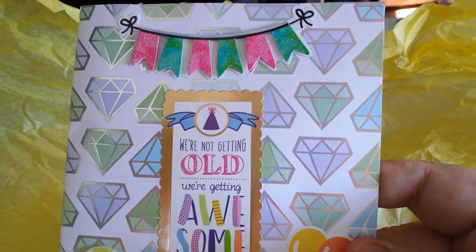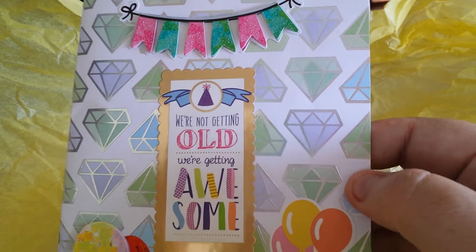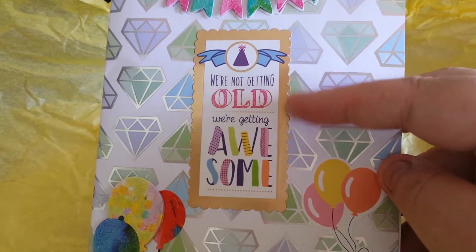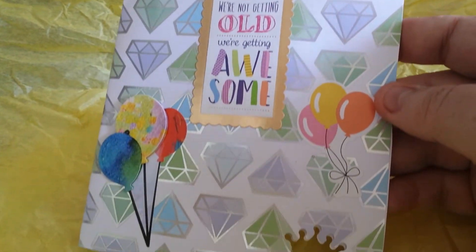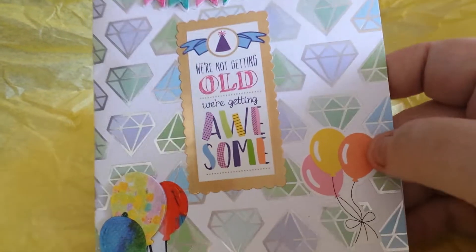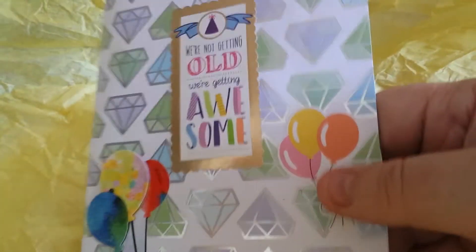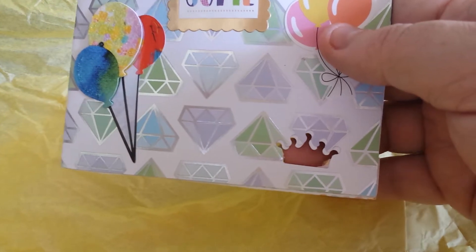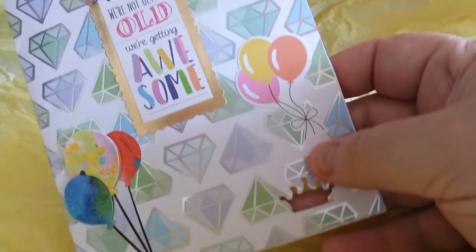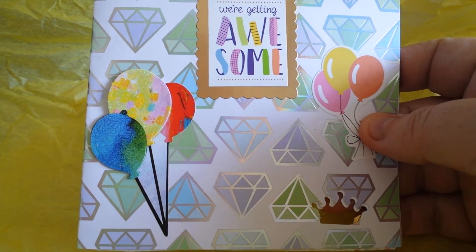Let's start at the top. Look at the beautiful banner — I love the diamond print. This is a cute sticker too; it's all cute. I've never seen awesome stickers like this — I never think just to put stickers. And I love her little statement thing here with how she takes the punches and punches straight through the card. That's really cool — I've never seen that done before.